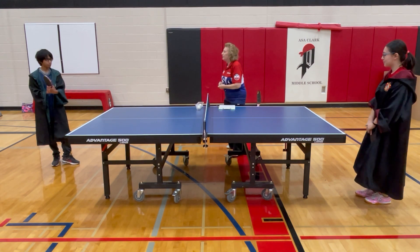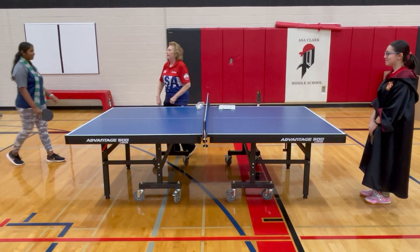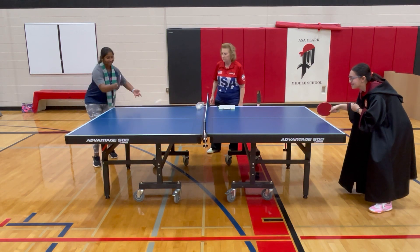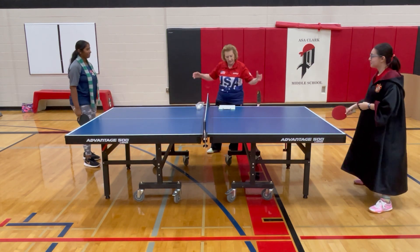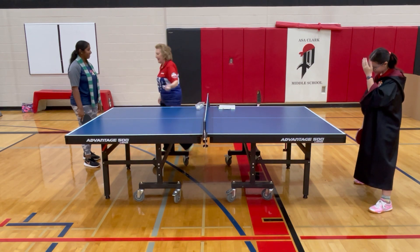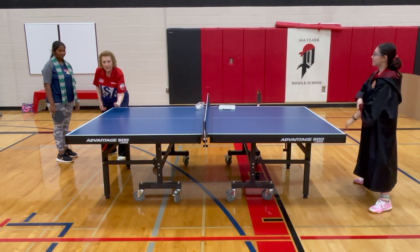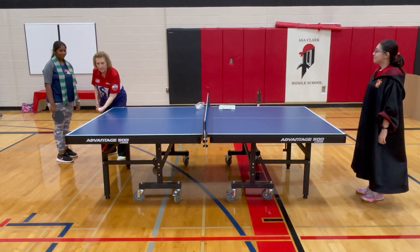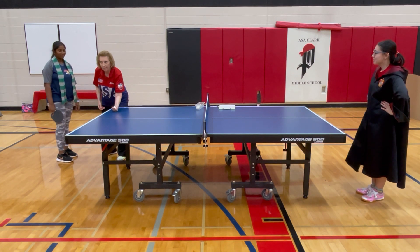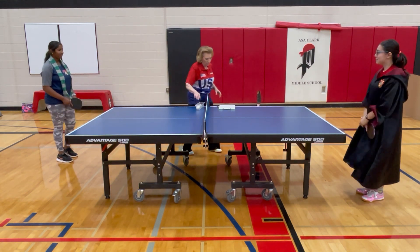Let's see who else we have from Sliverine — let's see if they can do a legal serve, or is it only Gryffindor? No, that wasn't good either. What she did is she had her hand over the table. Remember, it has to be behind the end line. The ball was over the table, so that made it an illegal serve.